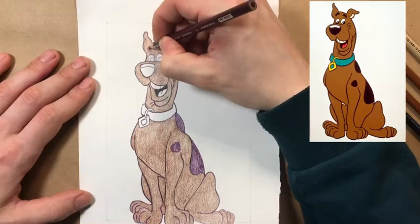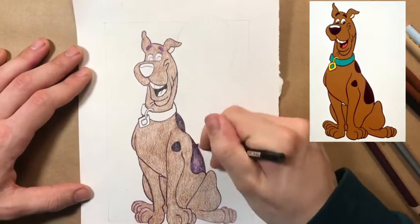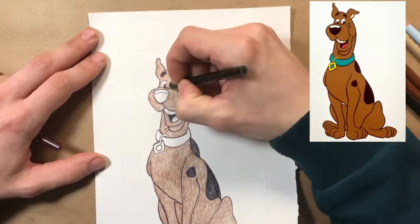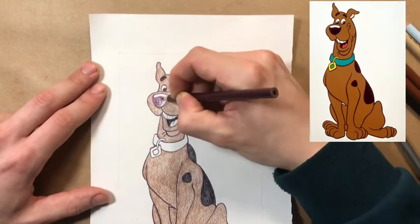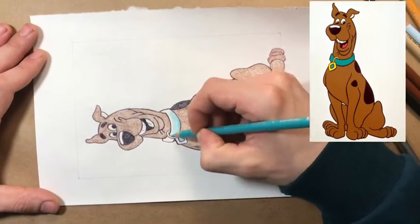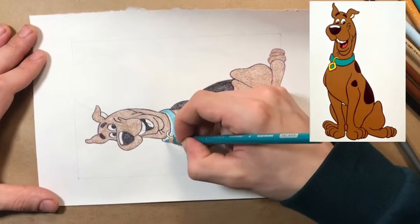For the darker spots on Scooby, like his eyebrows, eyes, and spots, I went in with that same purple that I outlined with, and I'm going back in with the black. You probably can't tell on the video, but if you saw it in person, you can tell it's really layered and adds more visual interest. See how it's kind of popping out now? This was the first video I didn't tape it down — I really wanted more freedom just to get that better shading.